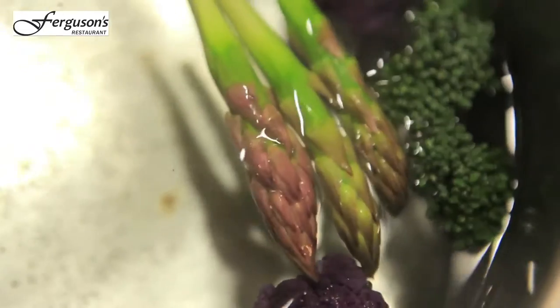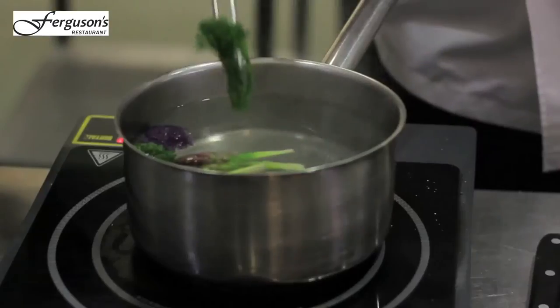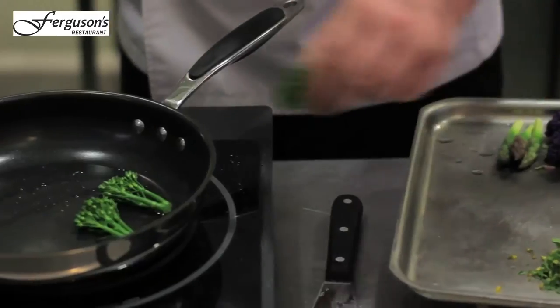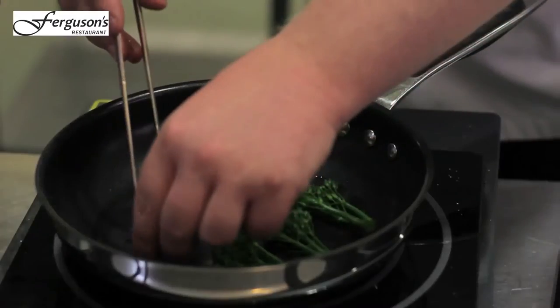We're going to treat the vegetables really simply — it's all the sort of vegetables that are in season. Then take the oil from the actual rump cap and coat the vegetables in that.